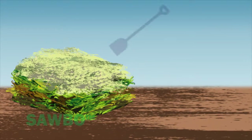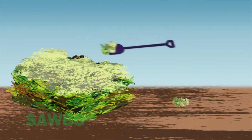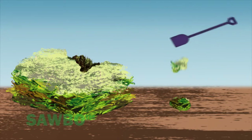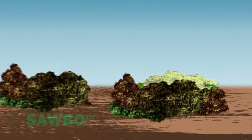The easiest way to turn the compost pile is to move the pile next to its original location, placing the outer, less decomposed materials of the pile to the inside, and leaving the more decomposed material on the outside.